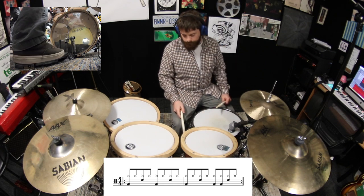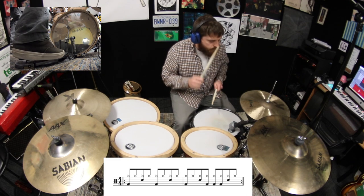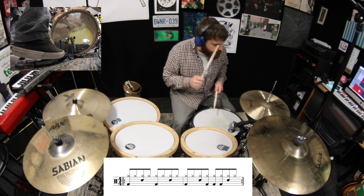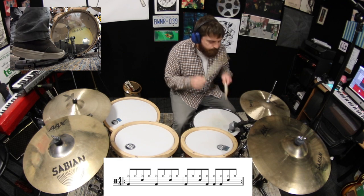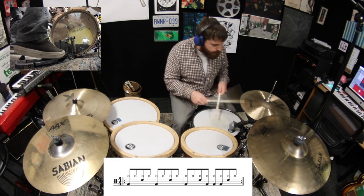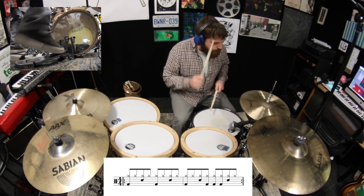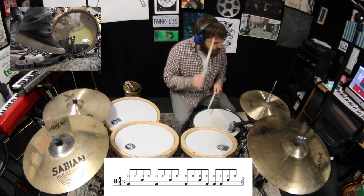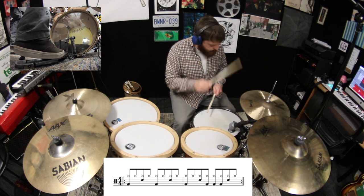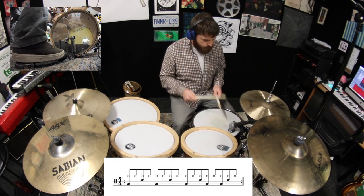All right, swap out beat number three for number four. Now change beat number four to number five.